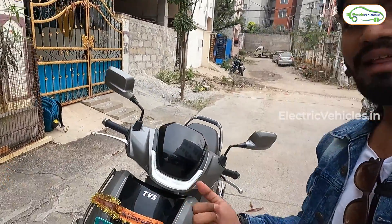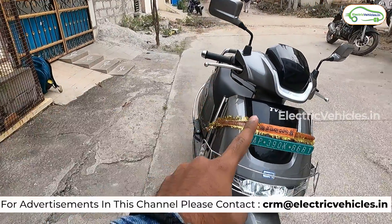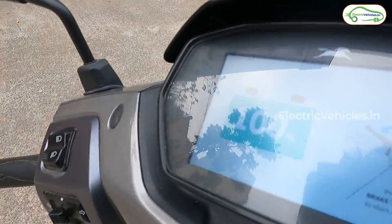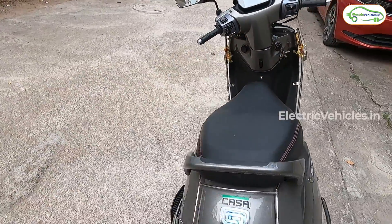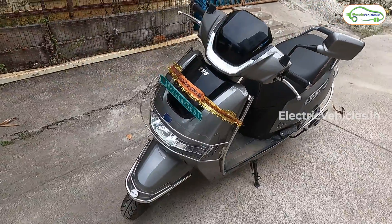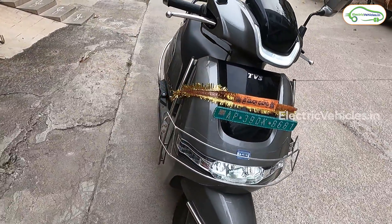Hello friends, this is Aditya and you're watching Electric Vehicles India. Today I am back with another interesting scooter — the TVS iCube. In this video we are going to do a full range test of this TVS iCube electric scooter. This is not the S variant; this is the base variant. We have 100% charging, so we are going to drain it to 0% and see how much range this TVS iCube offers in real-time conditions.